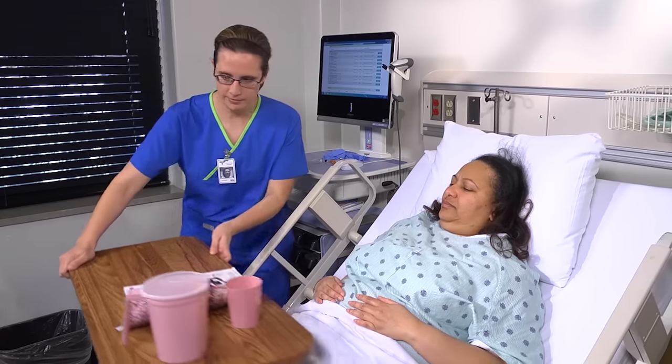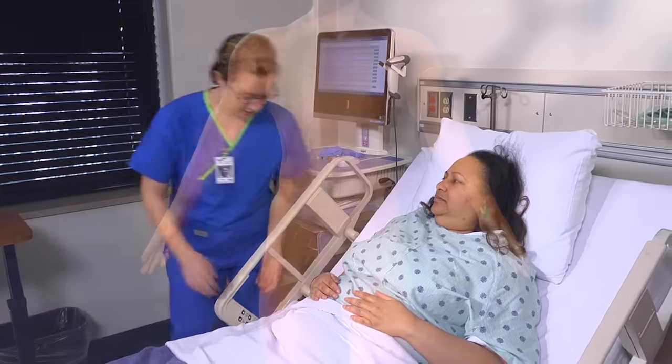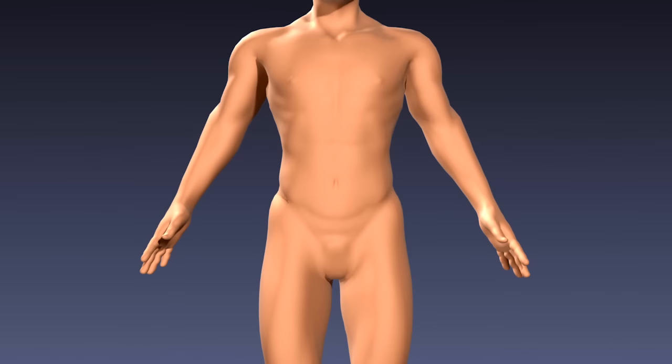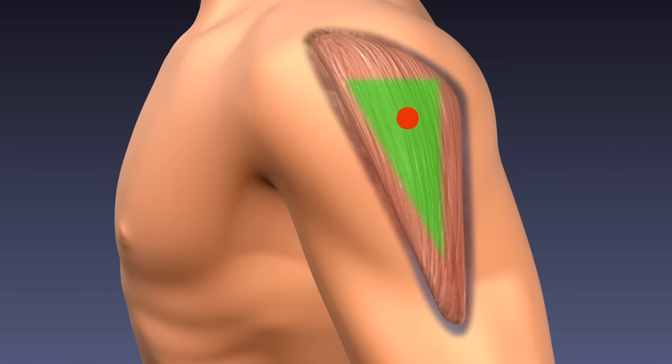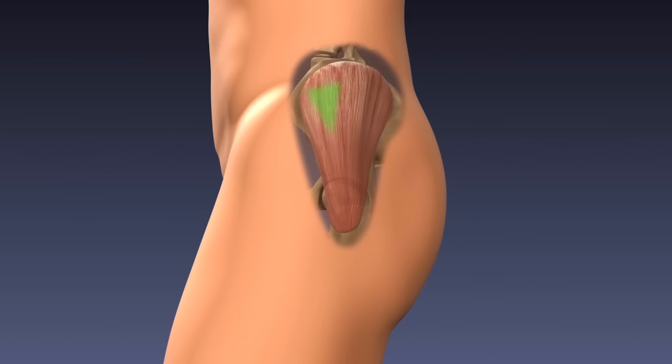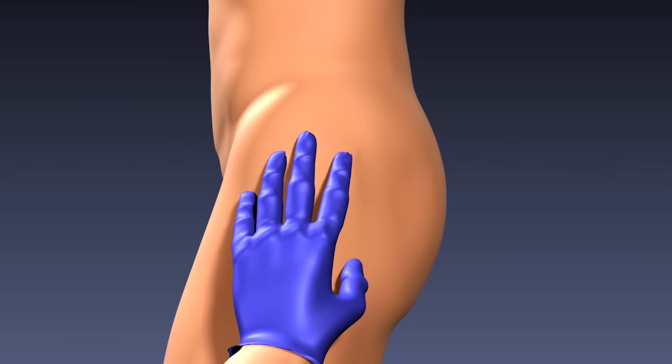Caution her that the injection may cause a slight stinging or burning sensation. Select an appropriate site for the injection. The vastus lateralis and the deltoid muscle are possible sites for IM injection, but the ventrogluteal site is preferred. Examine the integrity and amount of the patient's muscle mass and palpate the muscle.